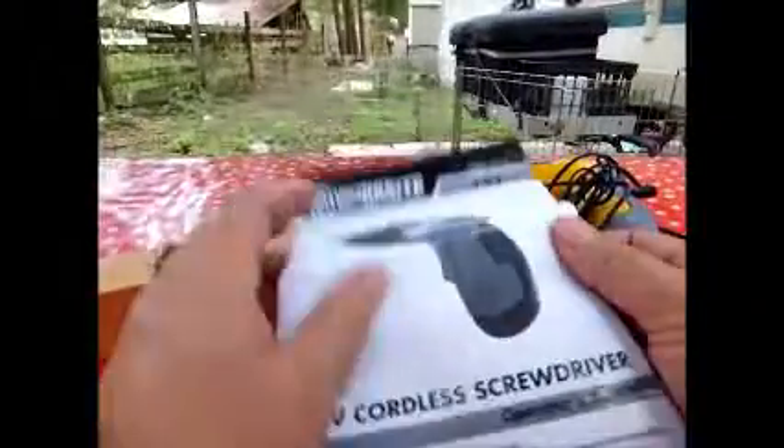It did come with a complete instruction book. Mine was folded up so you're going to need to have a brick to flatten it out. I forgot to flatten it out, but it explains everything in case you've never had a cordless screwdriver before.